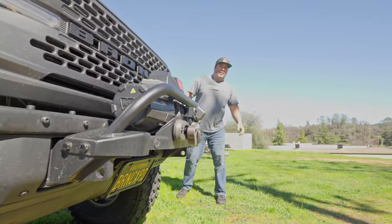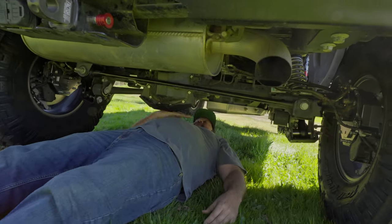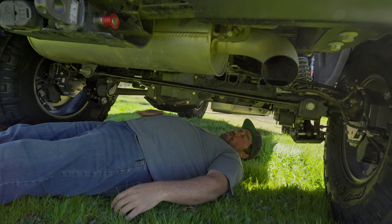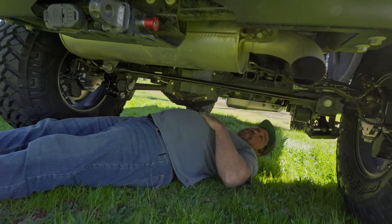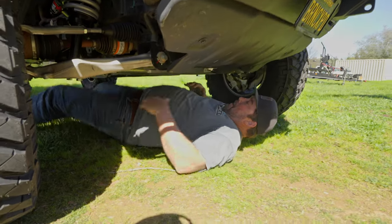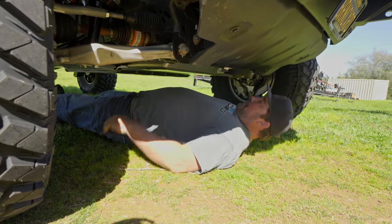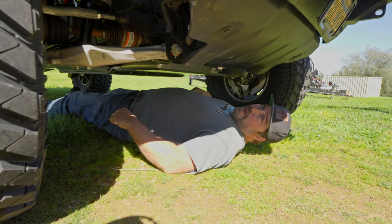The 74-Weld clearance test — look at that. That's the test of the 74-Weld portals. My belly doesn't quite hit the diff. That's a lot of clearance. That right there is the belly clearance. You're not going to do that without 74-Weld portals.